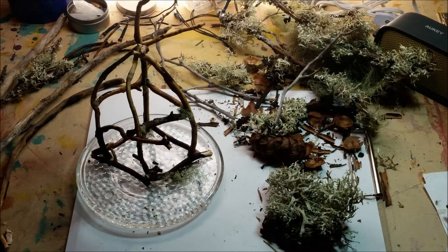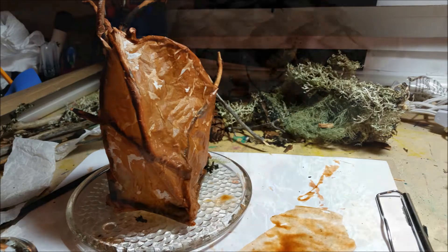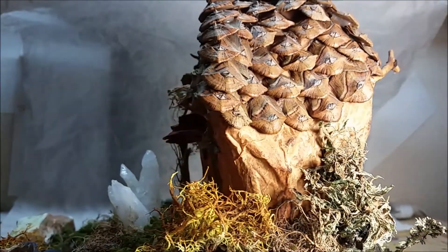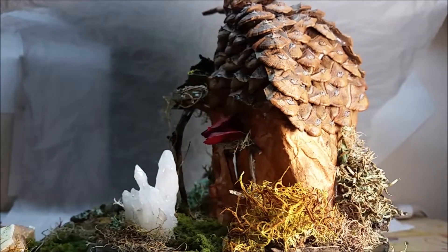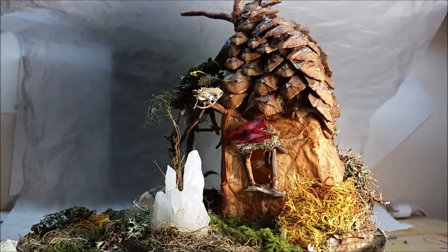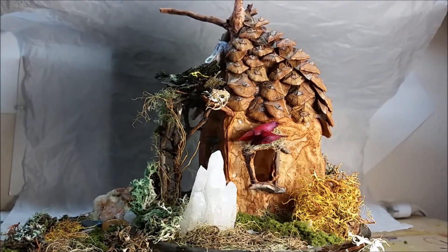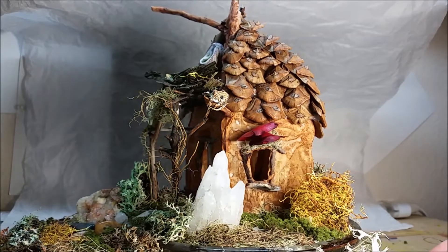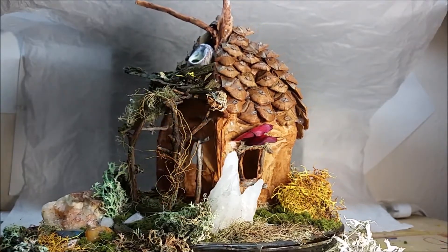So from humble beginnings come great things, and this is how the project started out — the framing, putting on the paper for the walls, and then many hours later this is what results. The roof is pinecone petals, the walls and framing — the framing is done with found twigs, and there's paper decoupage walls.